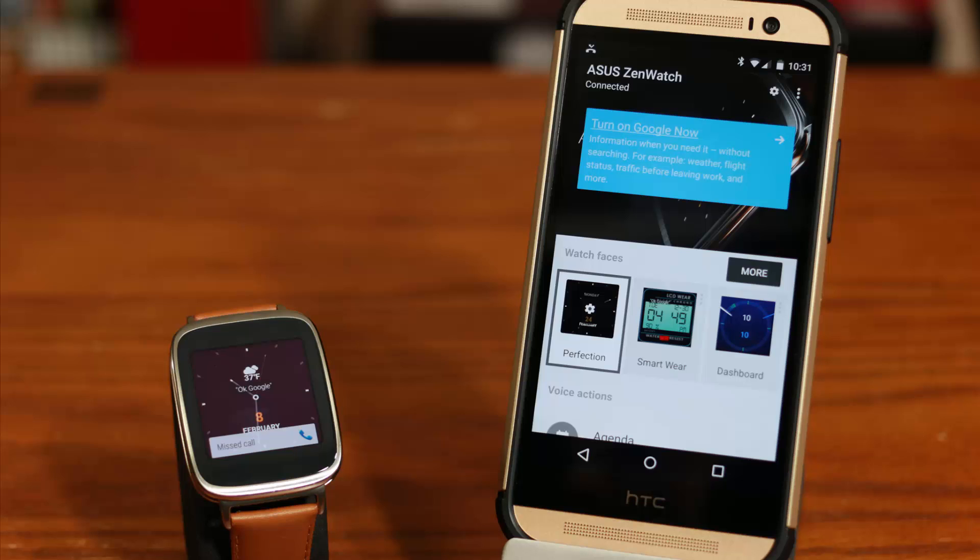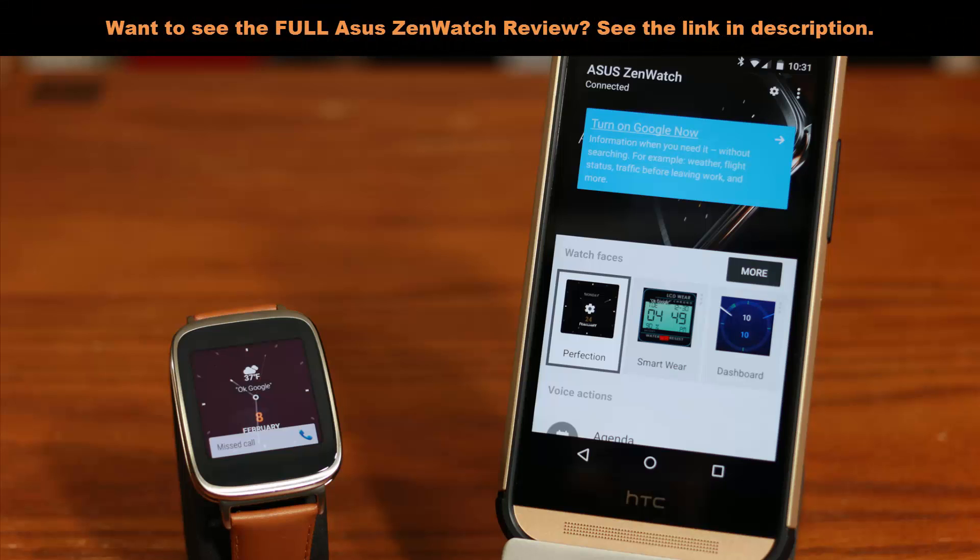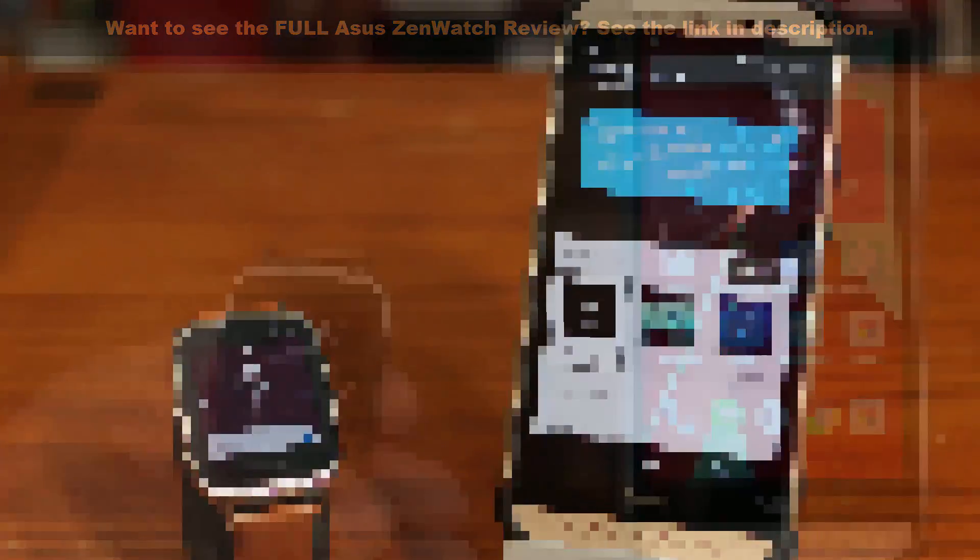If you look at the phone, you will see that I have the Android Wear app running on my smartphone and it indicates that the ASUS ZenWatch is connected to it using Bluetooth. Let's dive in and learn some awesome tips and tricks. If you want to see the full setup and review of the ASUS ZenWatch, see the description below for a link to that video.